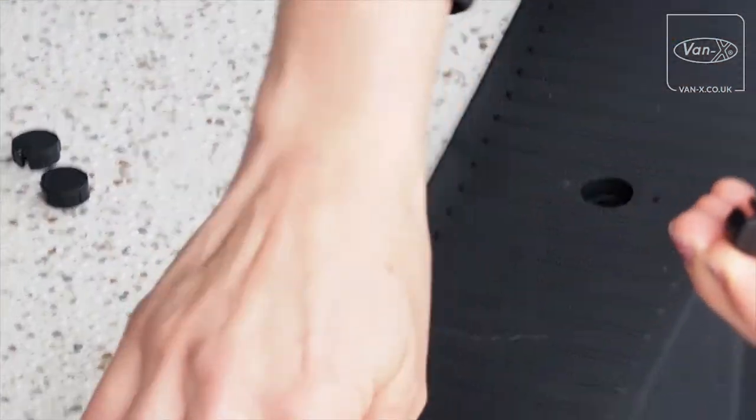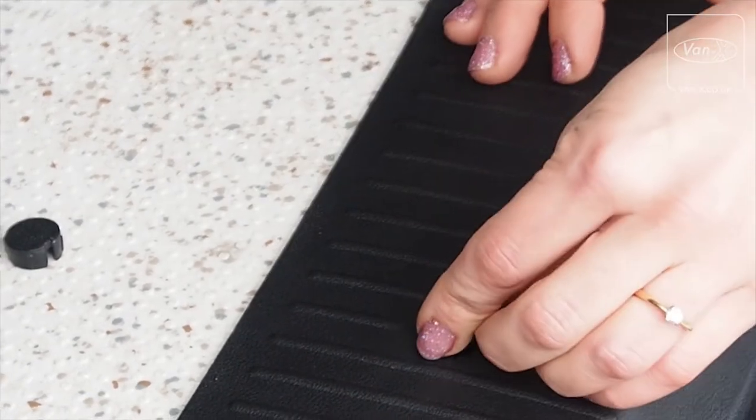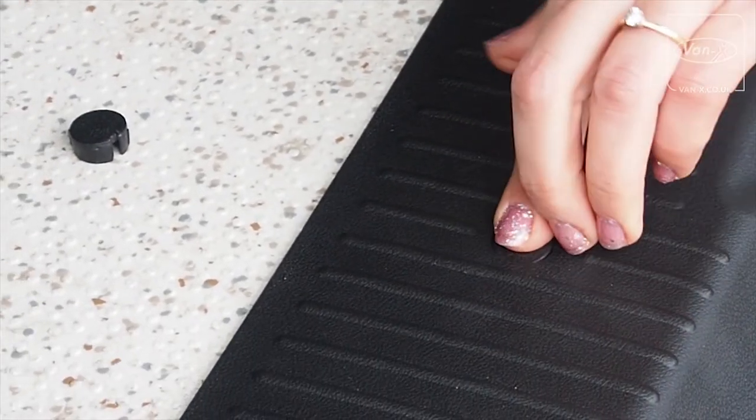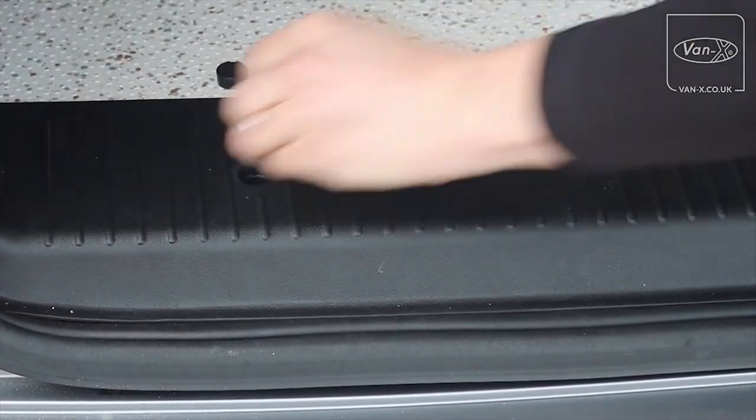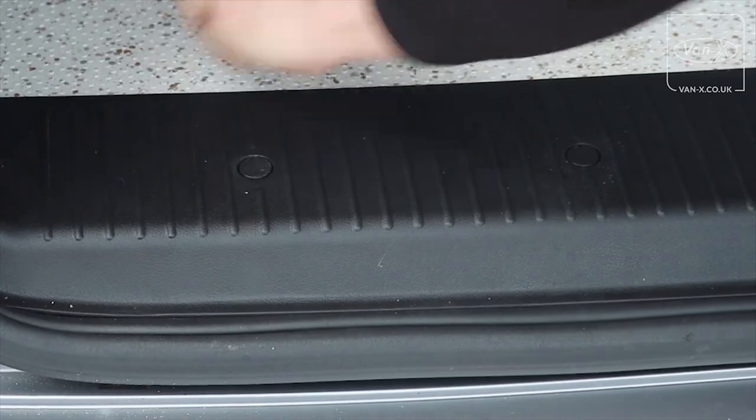There's a little groove here and one to match in the hole. We're just going to pop those in. So there you go — fitted in a matter of minutes.